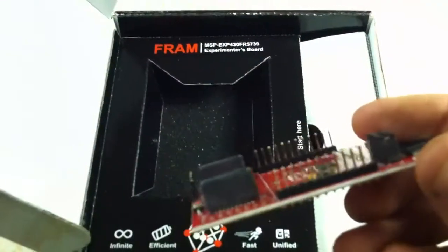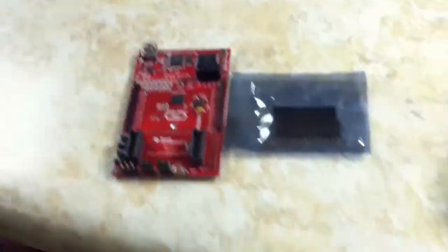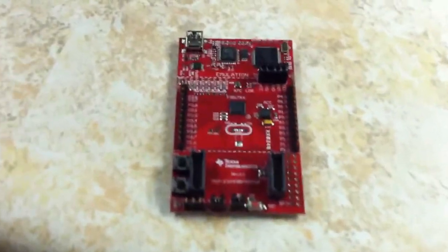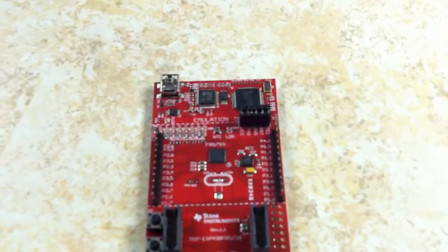It came with male headers pre-populated. It also comes with female headers, but you have to solder them on and remove the old ones, which is pretty strange. It came with a surface mount crystal, the exact same as on the LaunchPad, and it came with right angle headers for what TI calls the EZ430 board pin header, which I had no idea were even on the board, including the LaunchPad.